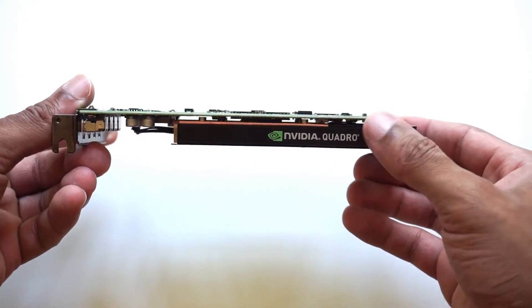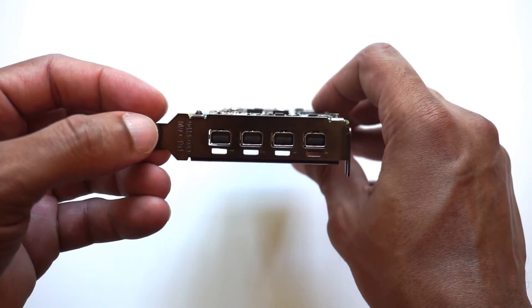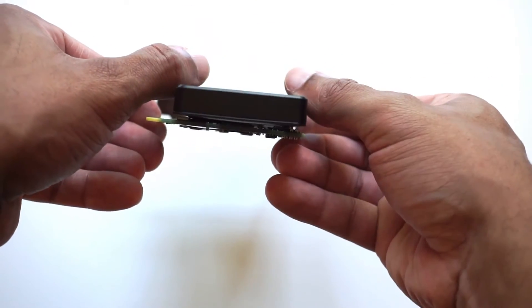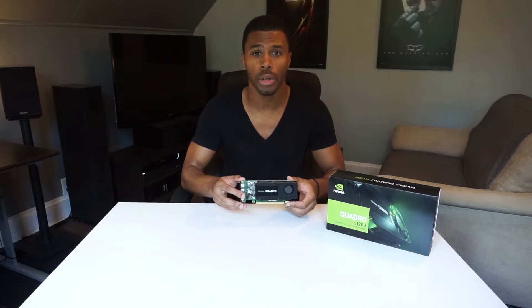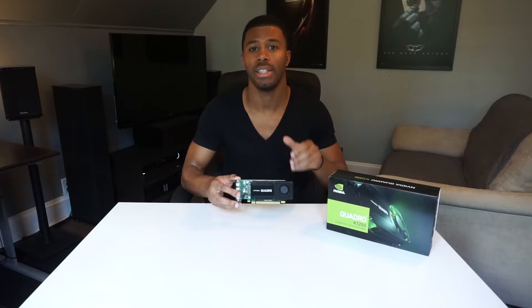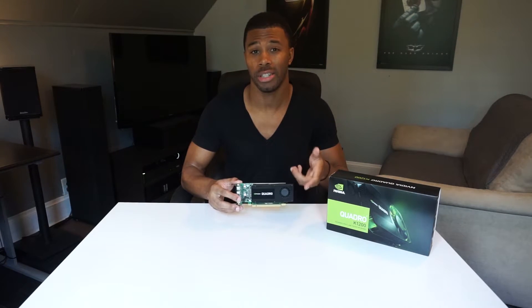You usually do not see 4 gigs of RAM in a card this size for this price — and it is expensive, we'll get to that later. It has a 128-bit bus and PCI Express 2.0 instead of 3.0, which helps keep the power down. It has a 45-watt TDP, and that's huge for low-power system builders and small form factor builds.